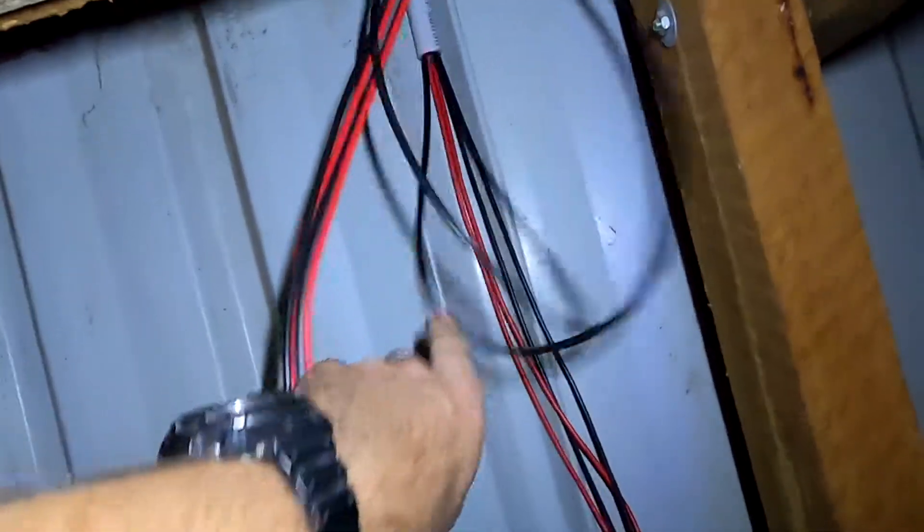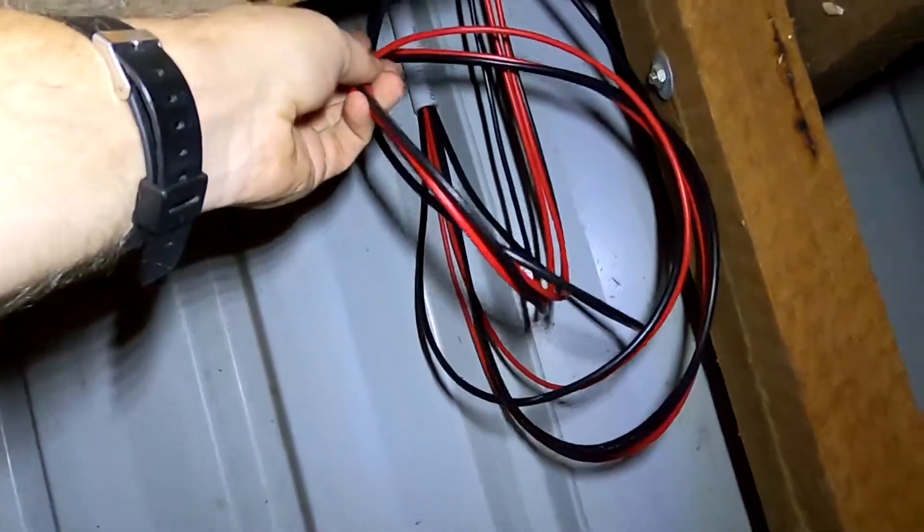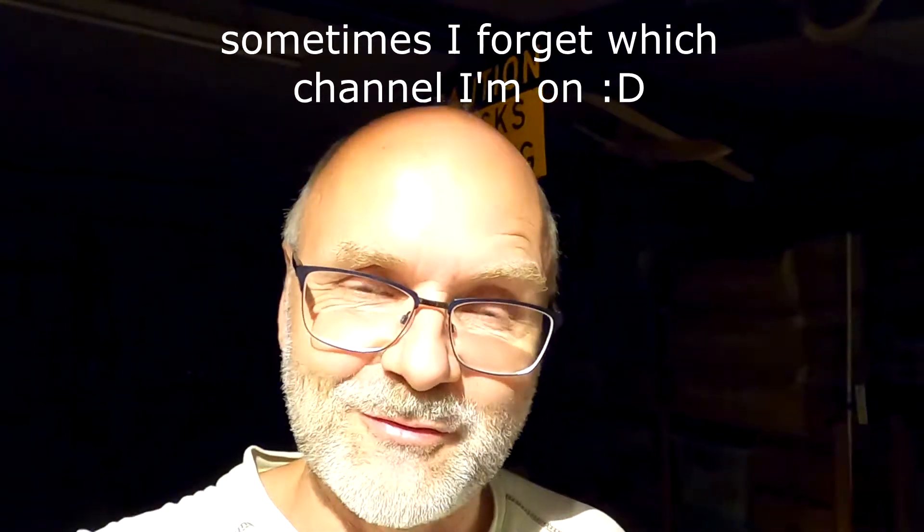There we go. We've definitely got enough cable. I'll clean them up later on, put a loop in here and a cable tie to tidy things up. So that's it for today's video. Thank you as always for watching, please don't forget to subscribe, and we'll see you again in the next video very soon. Thanks guys, see you then, bye!